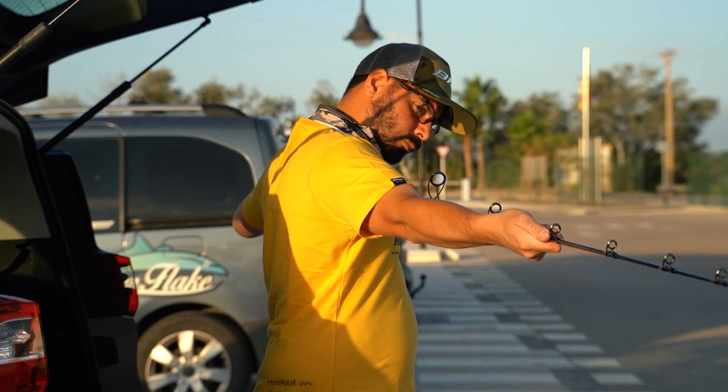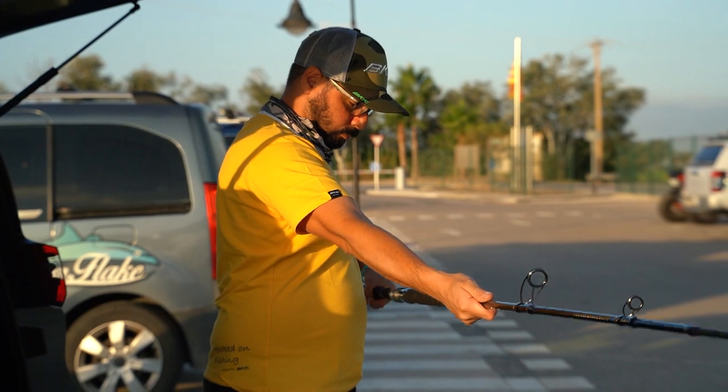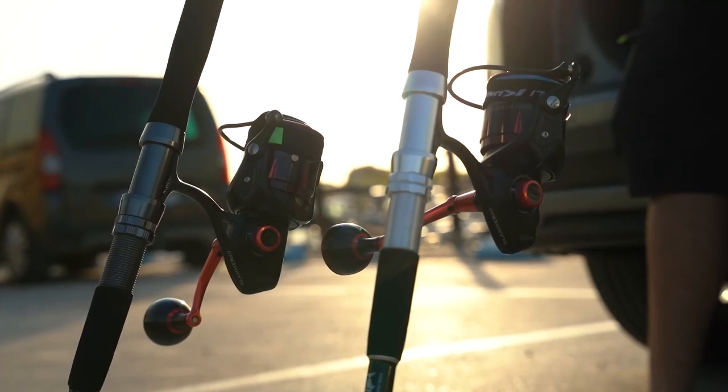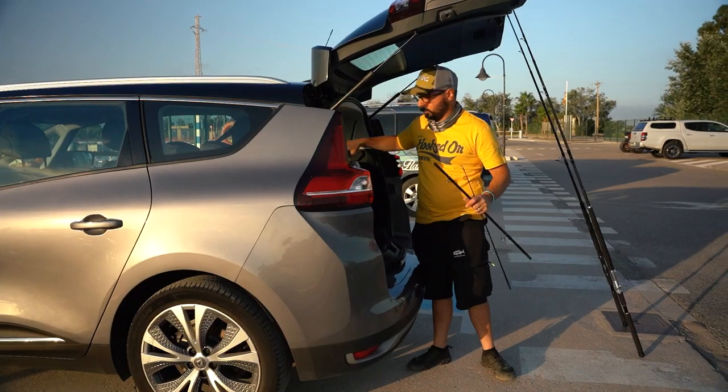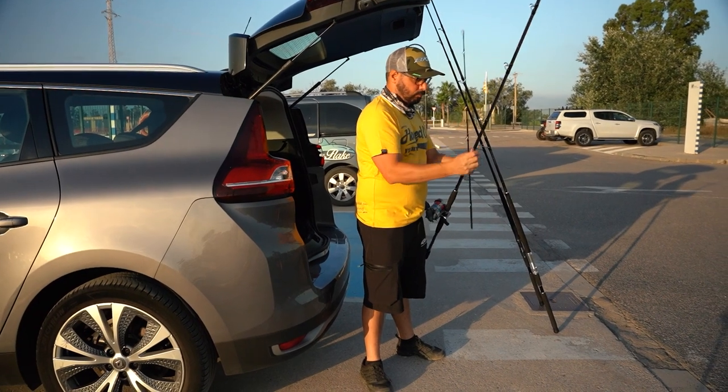This is one of our three-section tuna popping rods. It's nine feet long and comes with a hard travel case. Nine feet is the max length you're going to want to use when casting a lure from a boat, but it's the perfect length when casting from the rocks, from the beach, or in the surf.